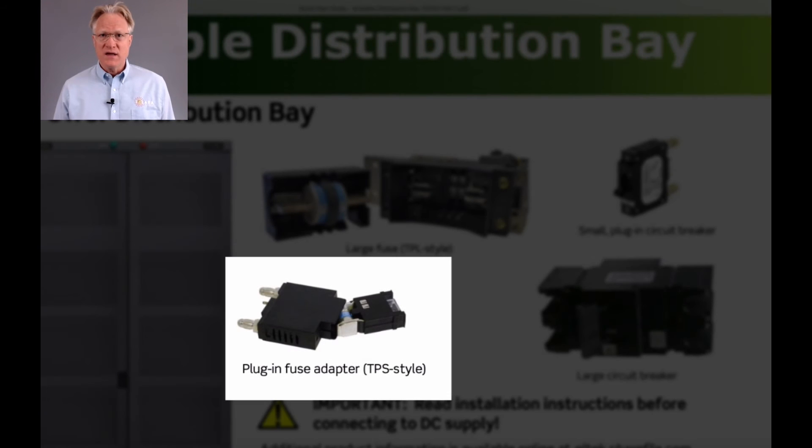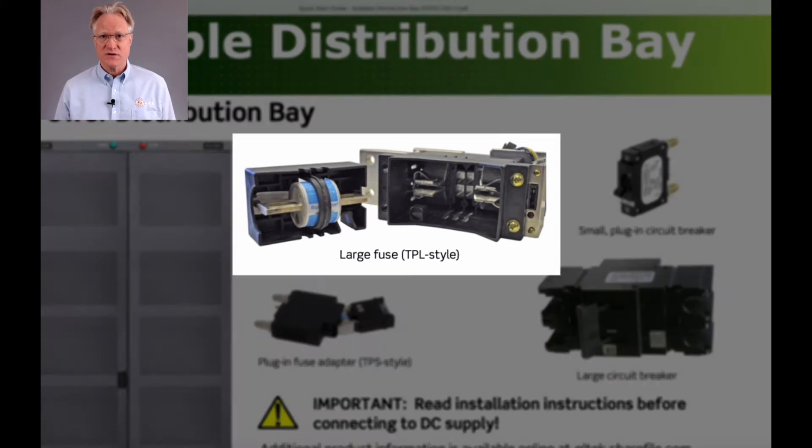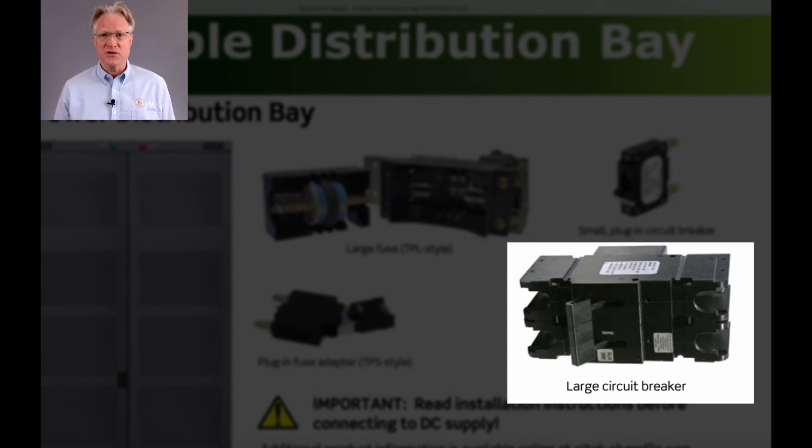The 48 configurable output options support TPS fuses from 1 to 100 amps, TPL fuses from 70 to 800 amps, pluggable breakers from 1 to 250 amps, and GS breakers from 100 to 800 amps.